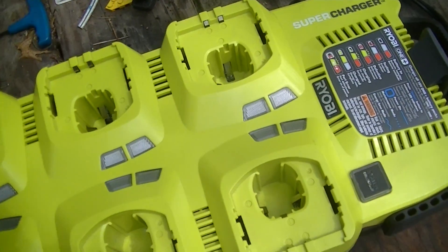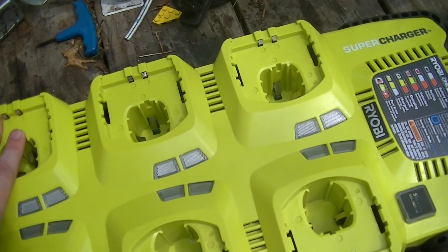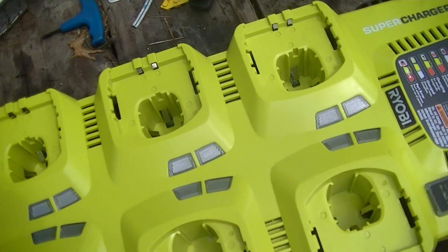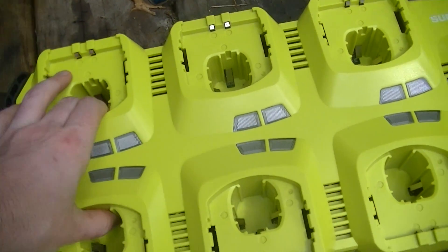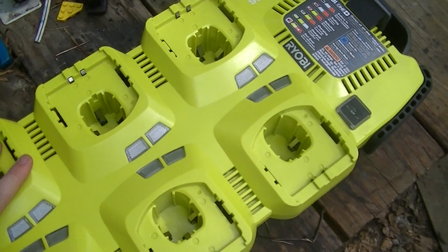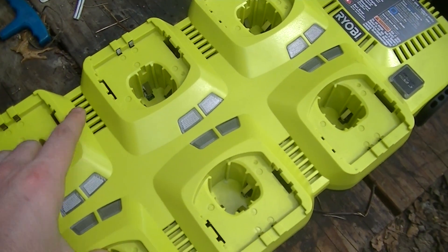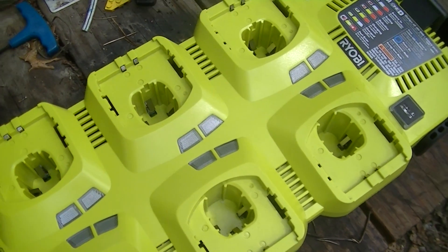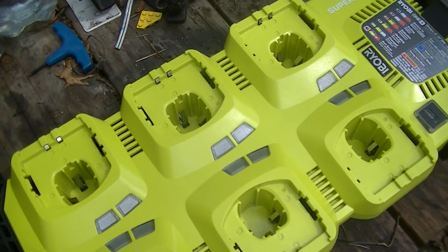A good practice when you're charging these things — and so that the thing will last longer — is when you're going to use the charger, plug it in and put the batteries in. When you're done, take the batteries out and unplug the charger. Because everything in it is under bias for less time, it'll last longer. And especially with the lithium-ion batteries, self-discharge is a very minimal issue.